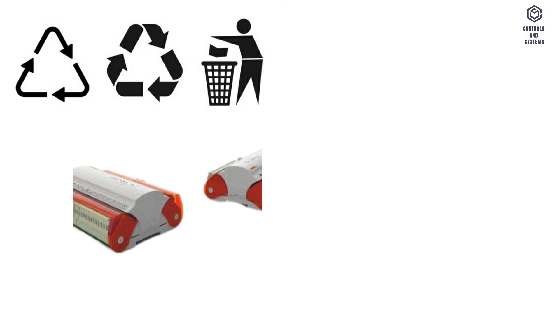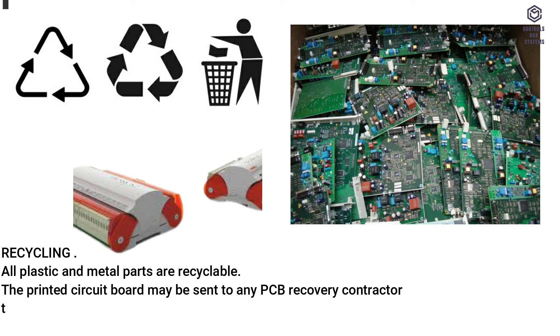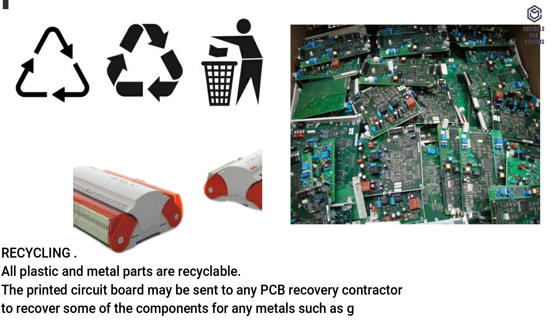Disposal and recycling: all plastic and metal parts are recyclable. The printed circuit board may be sent to any PCB recovery contractor to recover components or metals such as gold and silver.